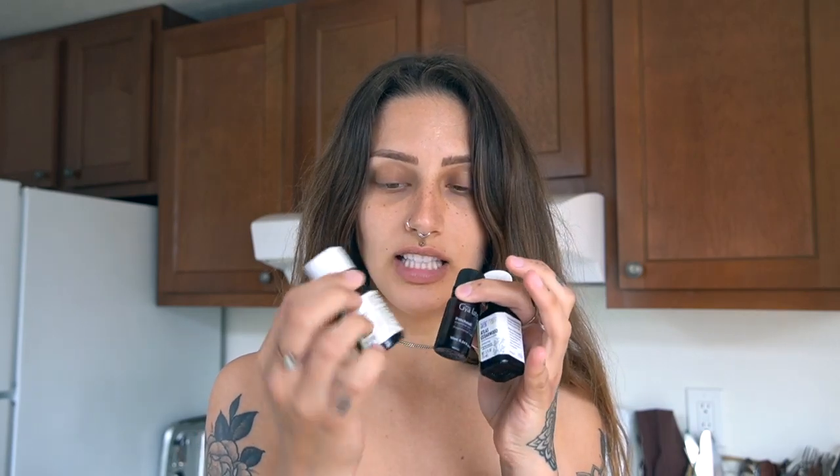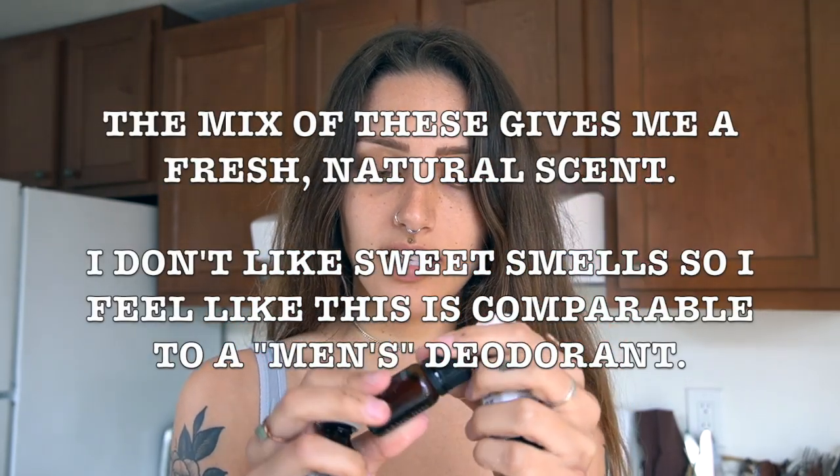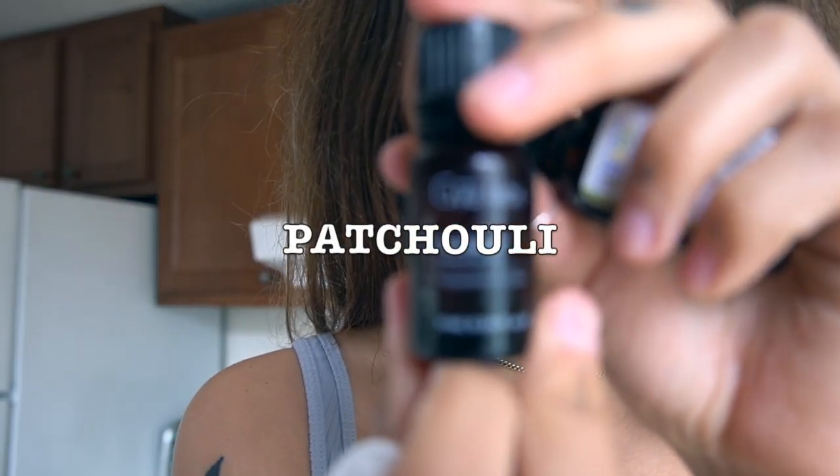Now is the fun part — essential oils. I put three in my deodorant. If you want a different scent, you can play around with the essential oils and customize it for yourself. I'm going to do three to five drops of each: this one is lemongrass, this one is cedarwood, and this one I'm not sure how to pronounce, but I'll leave it on screen.